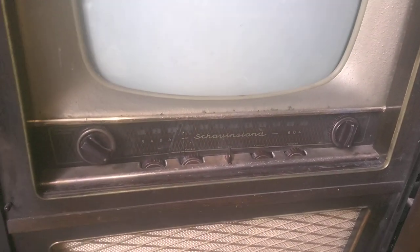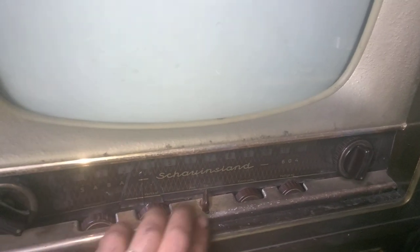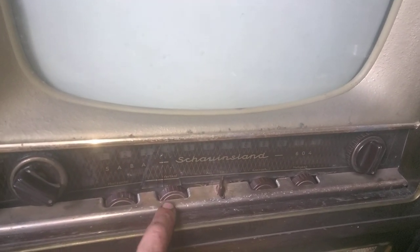1957, I think, SABA, black and white tube television. I bought this recently and I'm going to attempt to repair it. This is a Schauensland — is that how you pronounce it? I really don't know how to pronounce this. Schauensland 604.